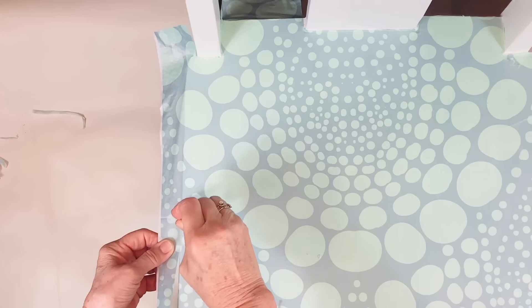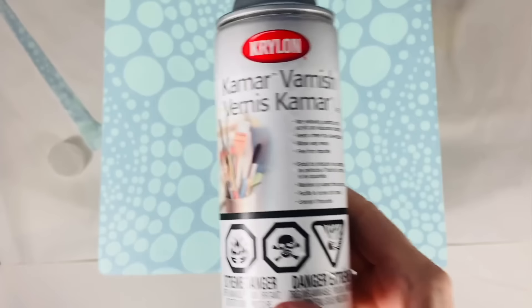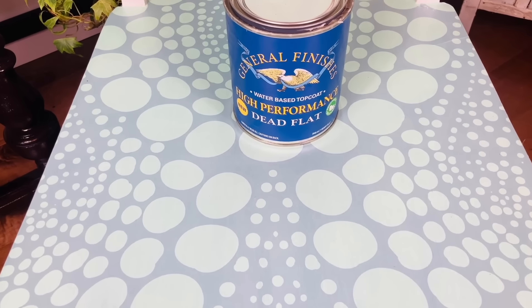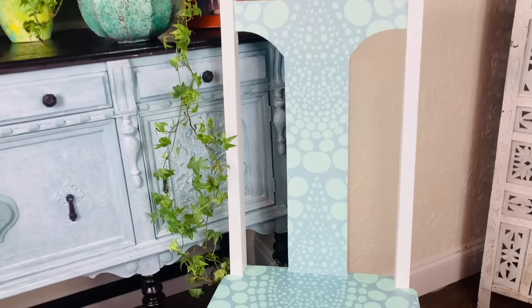When it's all completely dry, I use a very sharp knife to remove any excess paper. I'm going to use a spray varnish first and then when that's dry I gave it three coats of a water-based varnish. Here's my chair — I actually decided to do the backrest as well, and I'm really happy with how this turned out.